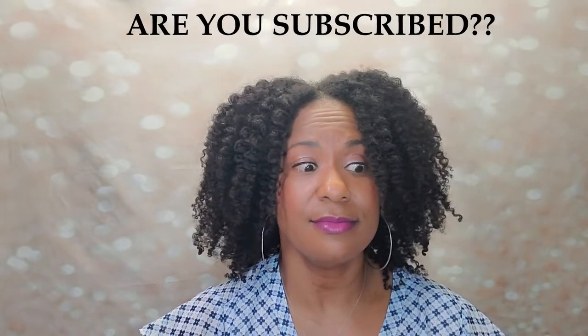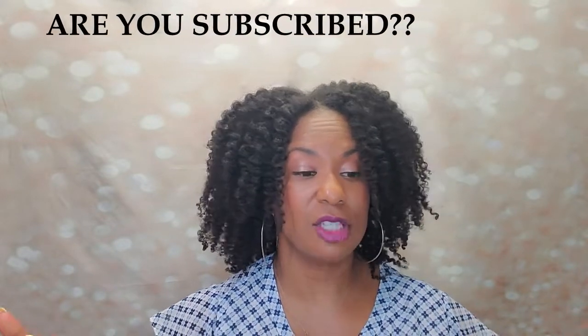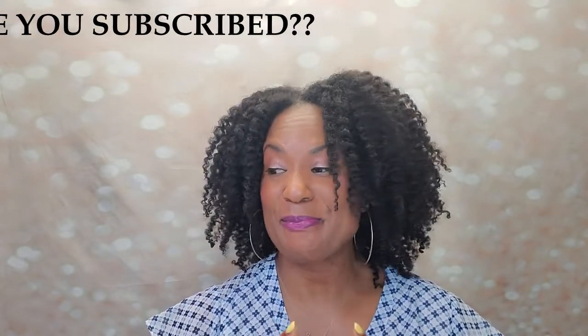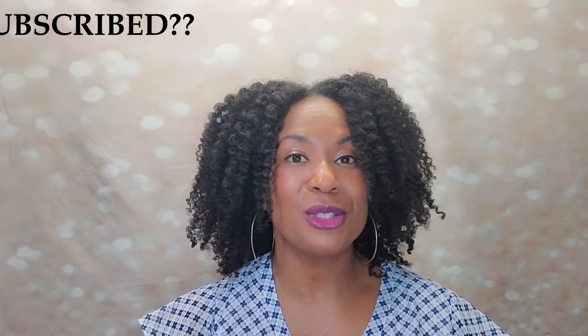25 minutes — I'm going to stop here and record the rest in another video because I've got probably just as many products left as I just showed you. So stay tuned for part two. Thank you for being here. Any of these products conjure up any memories or questions, drop it down below. I'll see you soon. Love you. Bye.